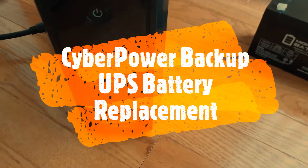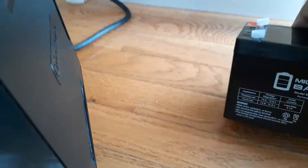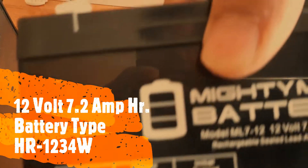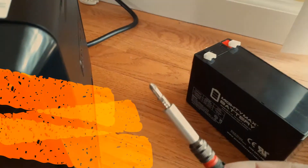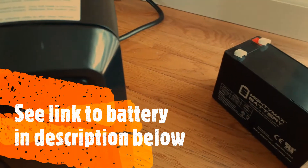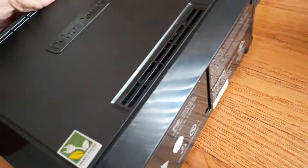In this video I will show how to change the battery on the CyberPower UPS backup. The battery you need — I have the link — is 12 volt and 7.2 amp hour. You also need a hex screwdriver.